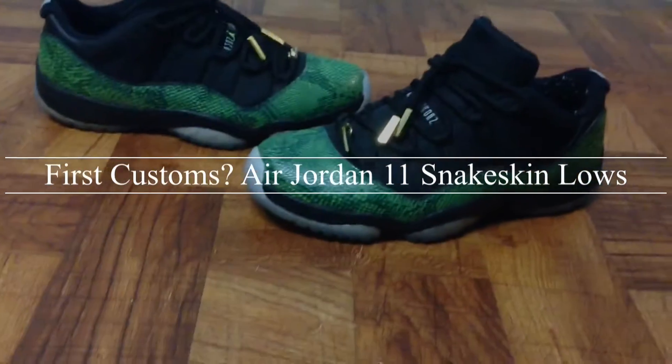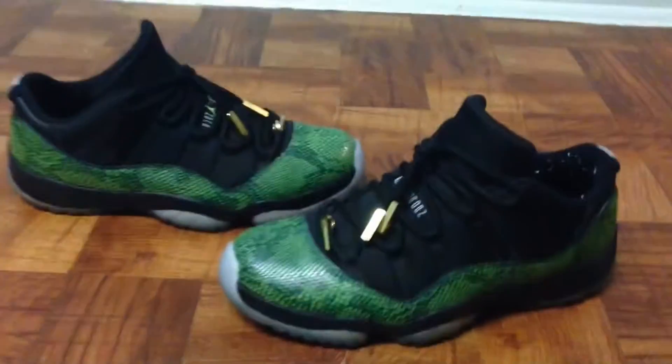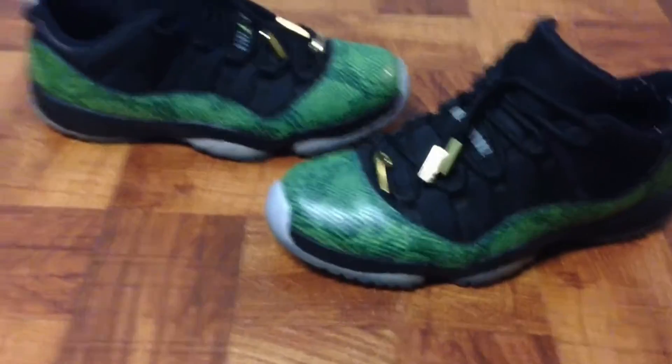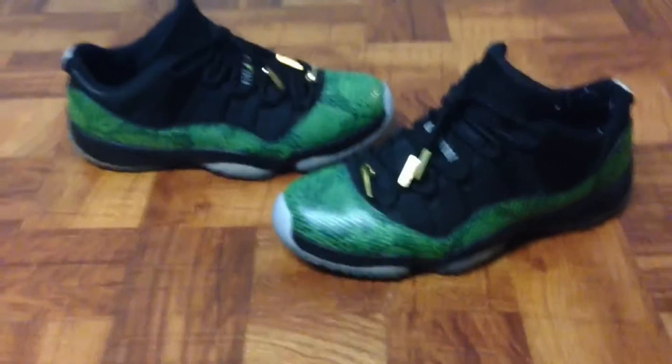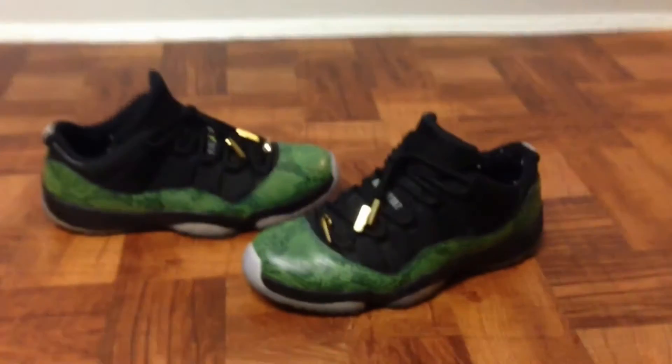Yo, what is up guys, my name is Regretz and I'm bringing you guys another video. These are an older pickup that happened at SneakerCon, a video I posted before this one. I just wanted to show you what I picked up because I never said anything or talked in that video about what I actually got at SneakerCon. So this is actually what I picked up over there.